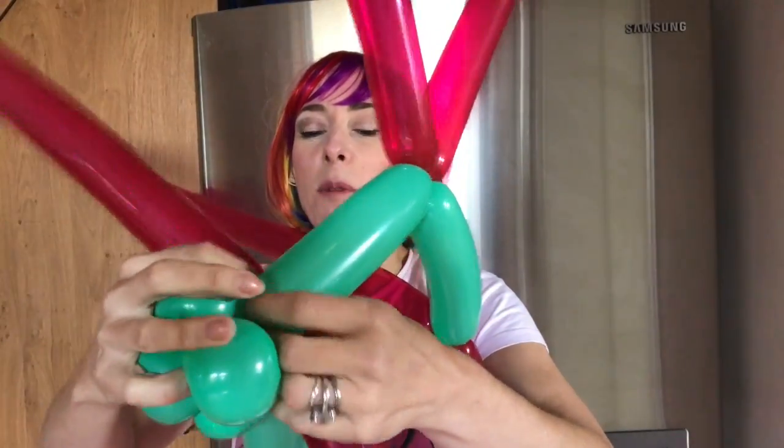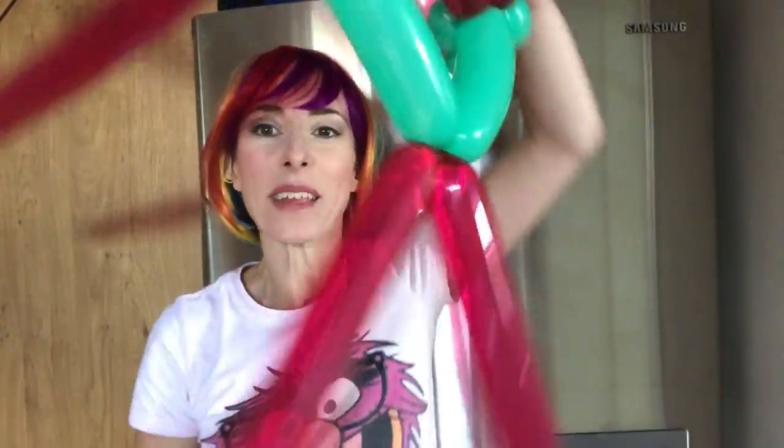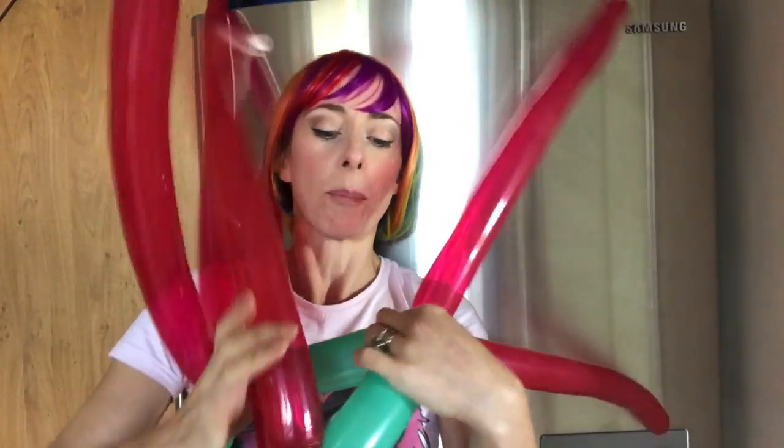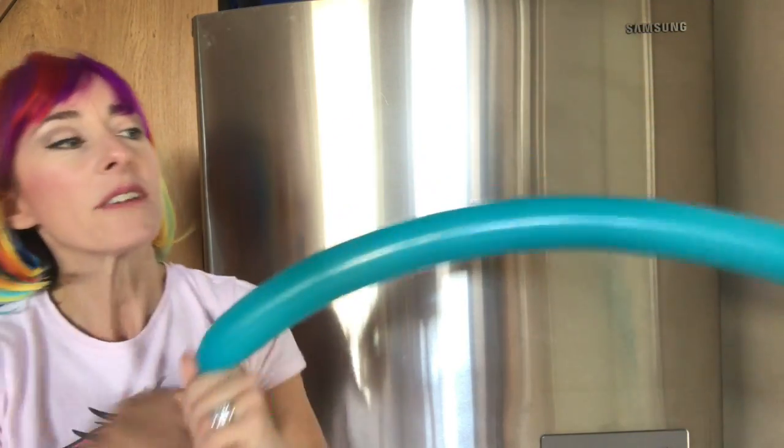This one might just take a little bit more wiggling and jiggling to get in, but the job's good. You're basically left with this kind of thing. I'm going to now point them all upwards, and I'm going to blow a blue balloon up now, leaving a little bit of air at the end because I want to do some twisting.